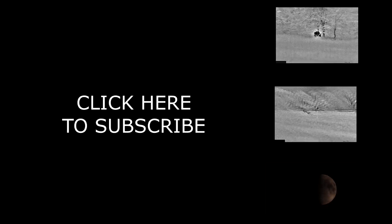I hope you all enjoyed this video. Please like it if you did, and don't forget to click here and subscribe to our channel.